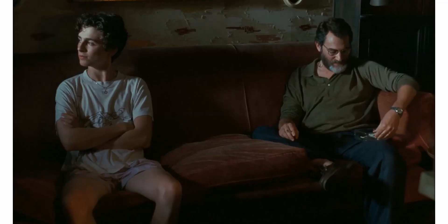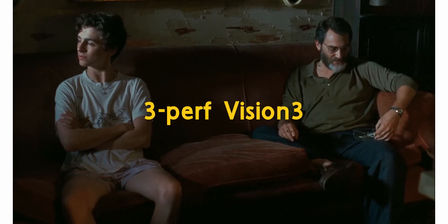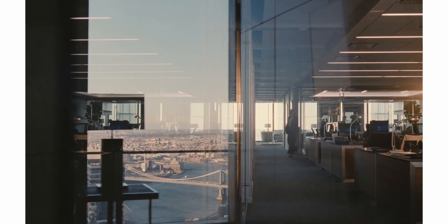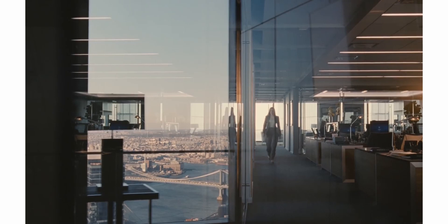For example, Call Me By Your Name was shot on 3-perf Vision 3 500T 5219, with those numbers at the end just being the film code. And a fun fact about that film: they only used one lens and one camera — the Arri Cam LT and Cooke S4s.